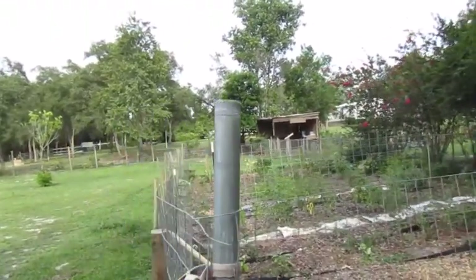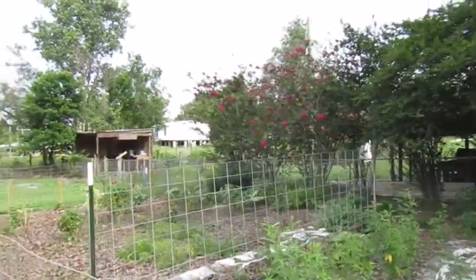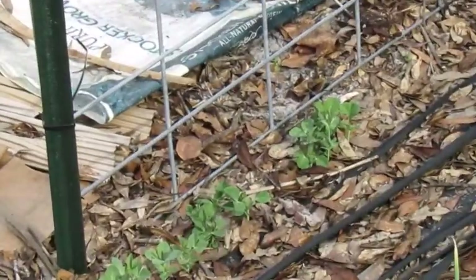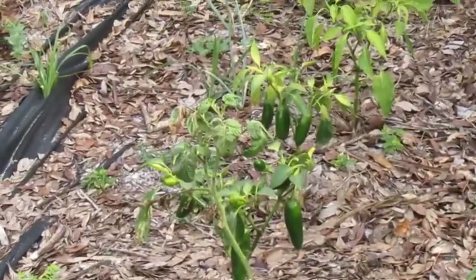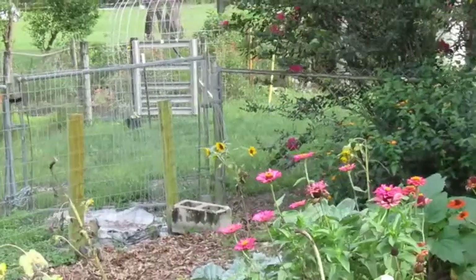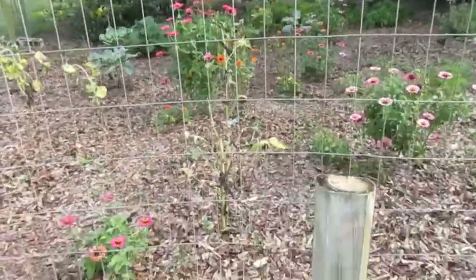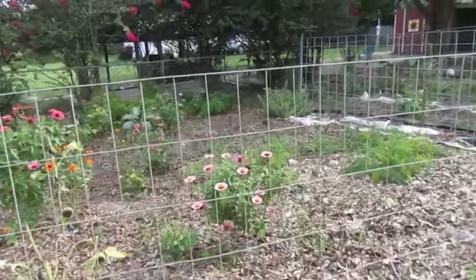Garden number three — our largest garden so far, which we'll be expanding in the future. Here we have pigeon peas and tomato plants. I just installed a cattle panel so our sweet peas can climb up, and on the other side we planted more tomato plants. We have jalapenos, eggplant, carrots, collard greens, some zinnias, and sunflowers. We've naturally mulched with leaves from our backyard and it has helped a lot with weeds — the leaves also help hold moisture in the garden.